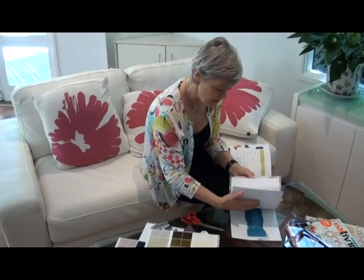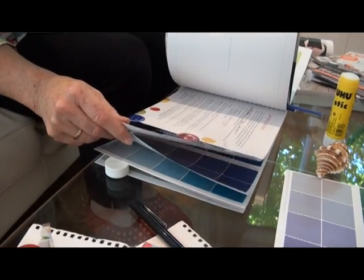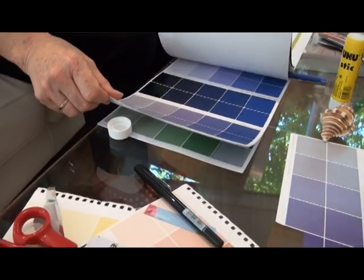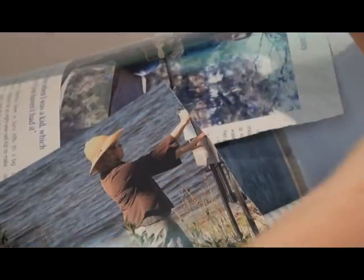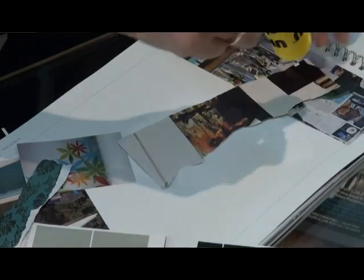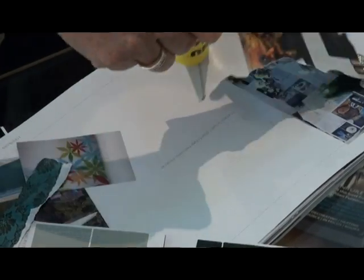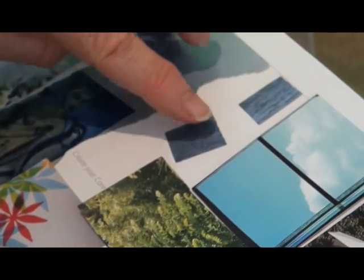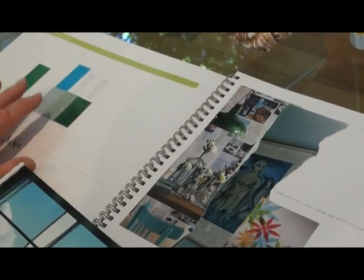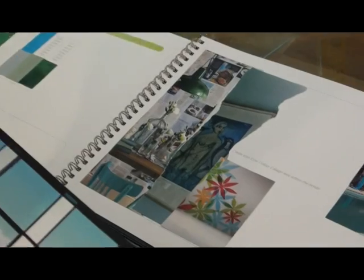In the book we supply pages of color all through the back of it, and the idea is to make it nice and easy for you. All you really need are some magazines, a glue stick, and some scissors. We also supply you with a nice felt tip pen so you can write on this paper, because this is actually going to become your coffee table book.